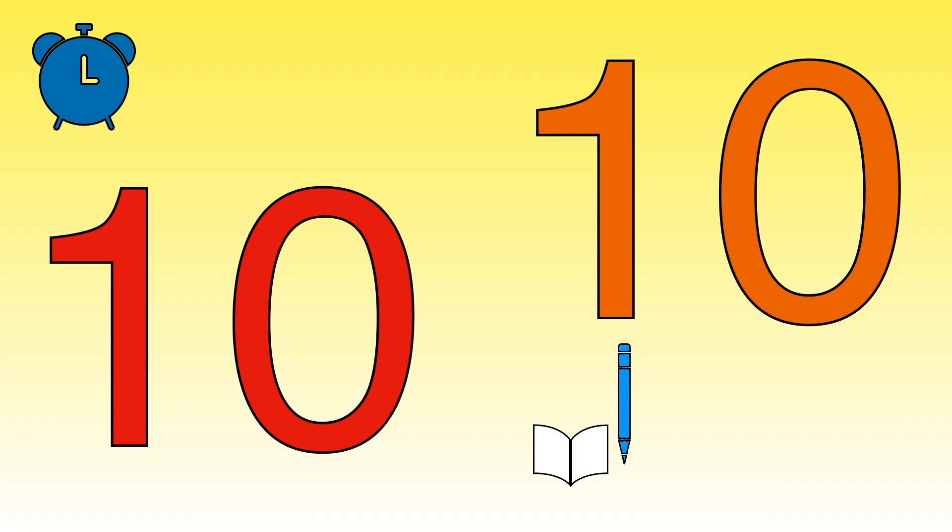How many did you manage to do? Today we practiced writing numbers to ten. If you enjoyed this video please like and subscribe so you don't miss out on all my other videos. Bye bye!